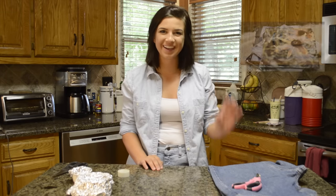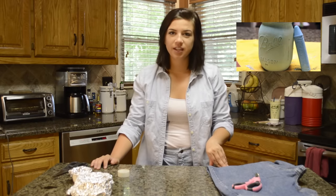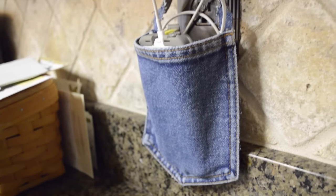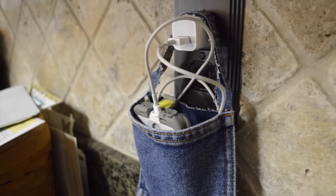Hey guys, my name is Hannah and welcome to my YouTube channel. For the past few weeks I've been showing you easy DIYs for your dorm room this fall. If you haven't seen the previous two, click the box to my right. Week one I made picture canvases and week two I made distressed mason jars. Today I'm going to be showing you guys how to make phone holders out of jean pockets and also how to make dry erase marker holders for your dry erase board.